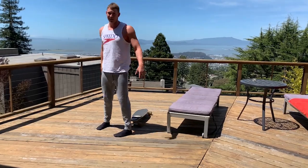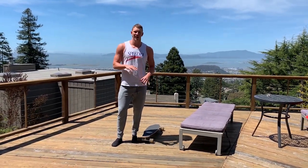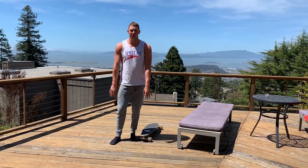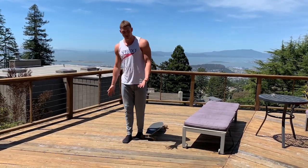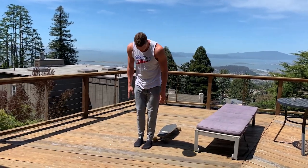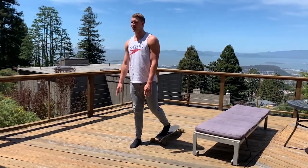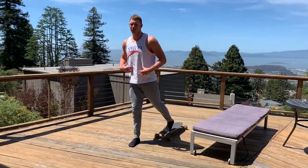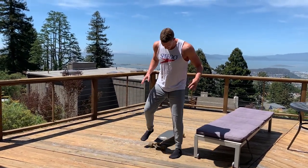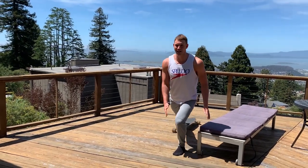Next one — you could do this with a skateboard if you're outside, you could do it with an oven mitt, anything that slides, a towel on a floor. This is going to be a lunge with your back leg sliding. Just like that. It helps you learn how to stabilize the muscles as you're doing the exercise. Go to each side to keep them even.